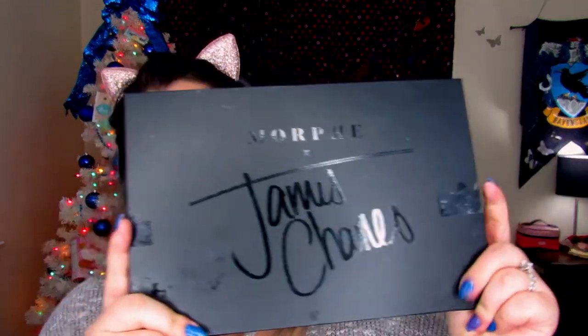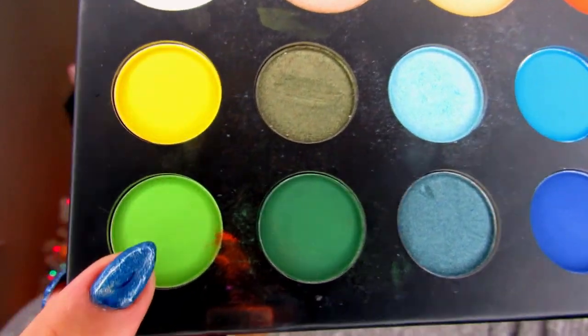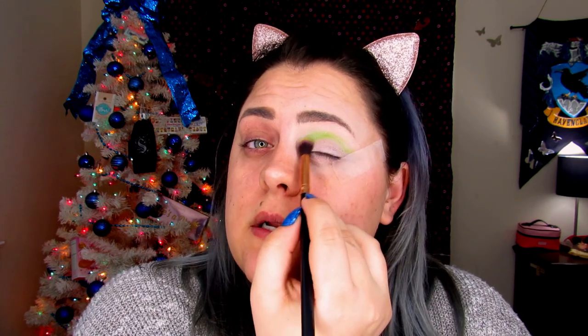I'm going to go ahead and get started. First things first, let me put my ears on and pull my hair out of the way. I already applied my P Louise primer — I did put a little bit above the brow, and it'll make sense. Still using the James Charles palette, we're going to start with Social Blade, which is that bright green, and this is going to go in the upper crease. For this I'm going to use brush R34.